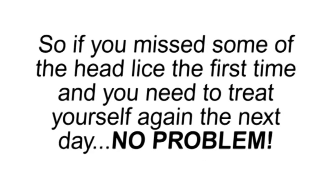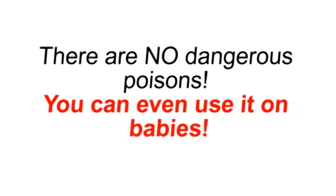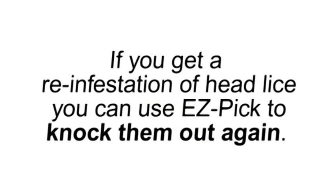That means it is totally safe. You can use it all you want. So if you missed some of the head lice the first time and you need to treat yourself again the next day, no problem. There are no dangerous poisons. You can even use it on babies. If you get a reinfestation of head lice, you can use Easy Pick to knock them out again.